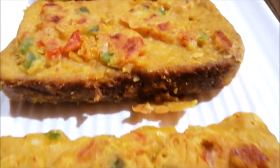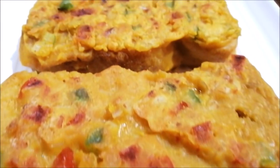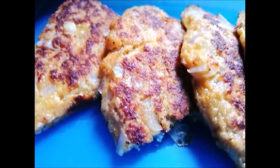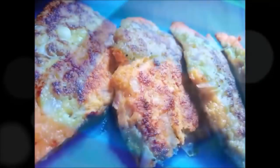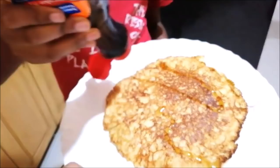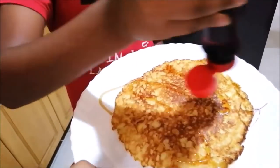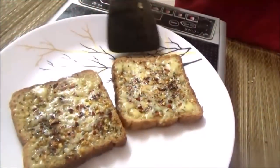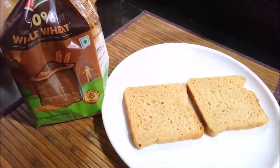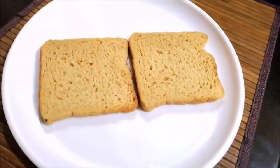Hello, welcome to Tamilerjee Padma Vlogs. In this episode, we have four different types of bread and snack recipes. If you pack it in a tiffin box, you will have an after-school snack or a guest snack. You can use any bread — milk bread, sweet bread, whole wheat bread, brown bread, multigrain bread, etc.